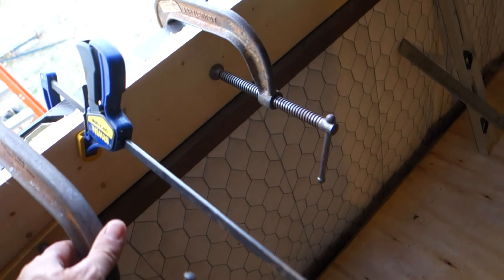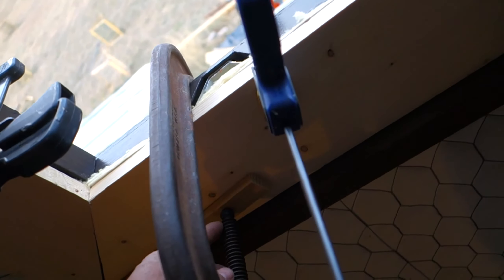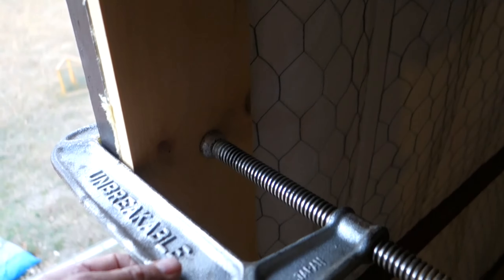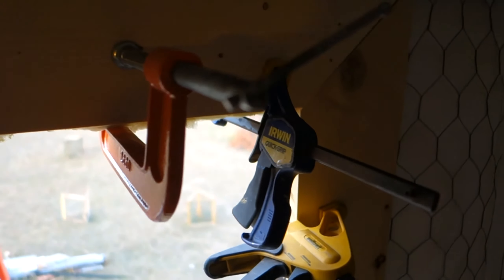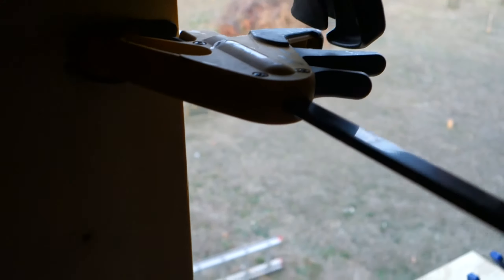I got some bigger C-clamps that reached a little farther. One day somebody will invent the magical C-clamp that has an infinite reach. Anyway, the butt gap's closed up real well. The interior frame is a lot flatter now. I'll go around to the outside and start putting in fasteners.